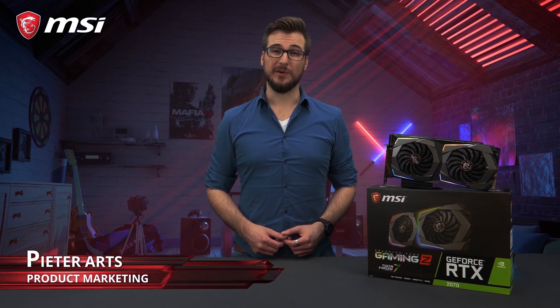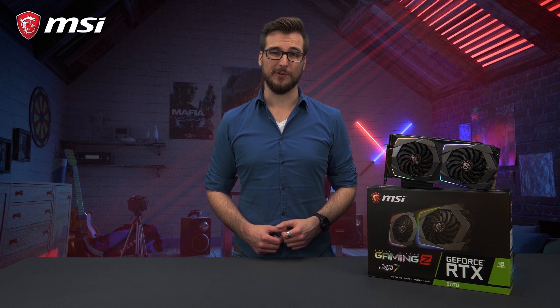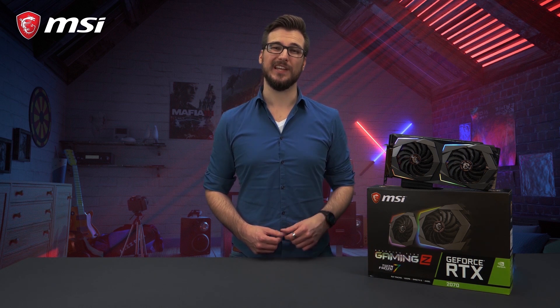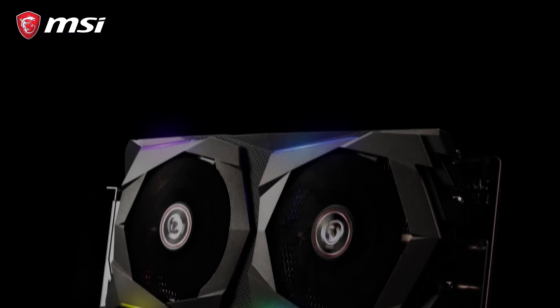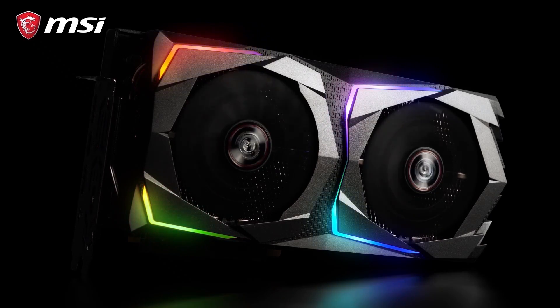The MSI RTX 20 series gaming graphics cards feature NVIDIA's latest and most powerful GeForce graphics processors, meaning next level performance and the ability to enjoy gorgeous ray tracing visuals. The MSI gaming cards are well known for excellent performance, both in terms of frames per second and cooling.